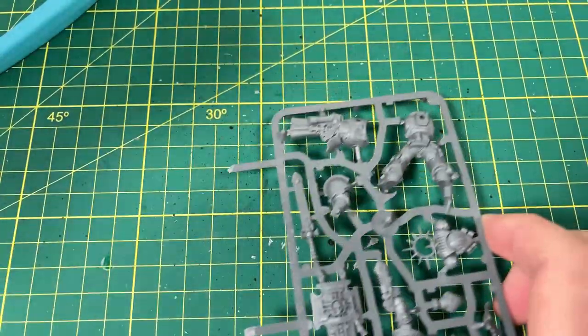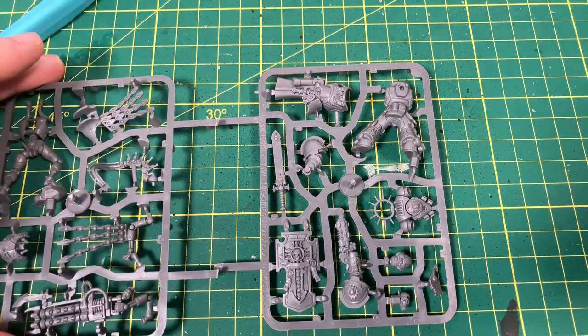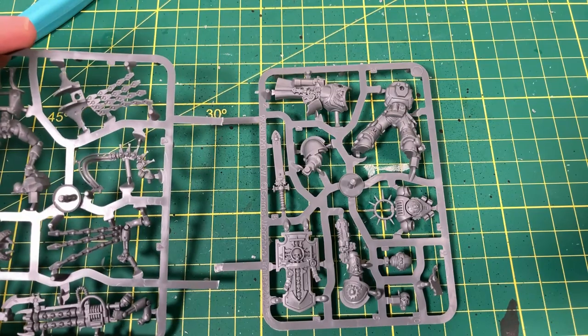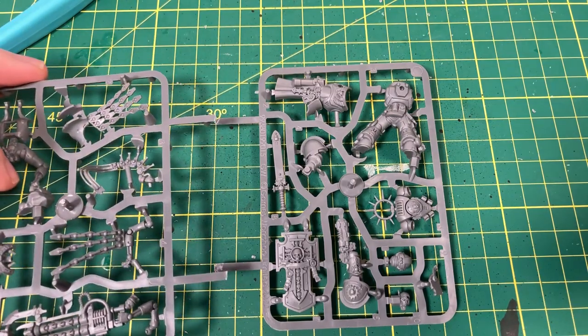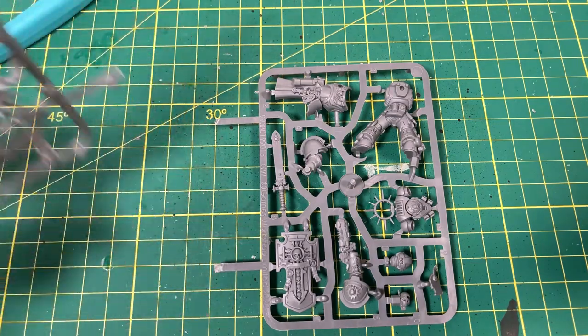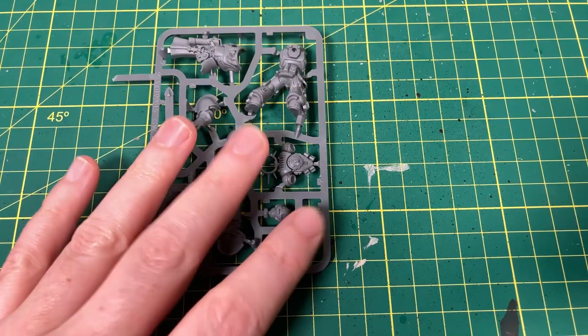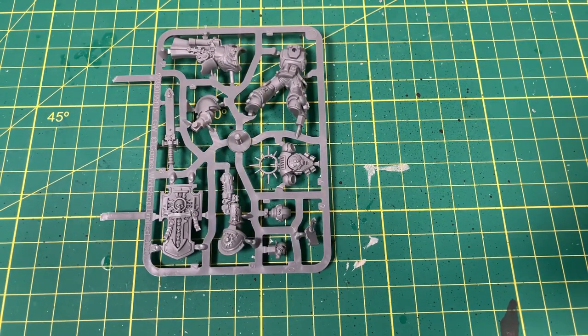It all comes on a single sprue, which is awesome. I like it. Super simple, which gives me the feeling that you may be able to buy this in the future, although it does come attached to this guy, which is the Royal Warden. I'm pretty sure this is the Royal Warden — I can't remember the names right now. It's having one of those forgetful mornings — afternoons now. So let's get into it.